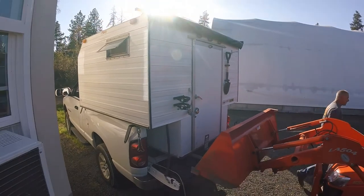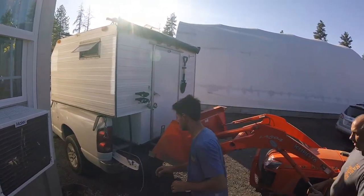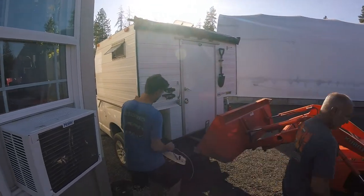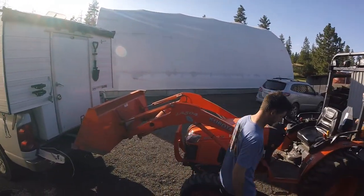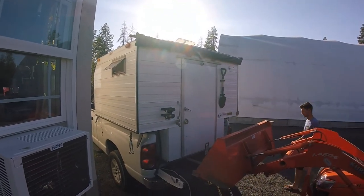We would love to upgrade our truck and get a bigger camper someday, but for now this works just fine. We are just about ready for our trip, so we will see you in Montana! Thanks for watching!